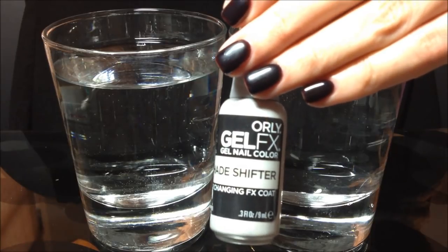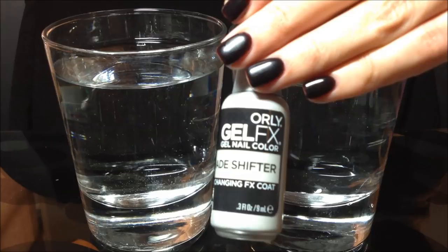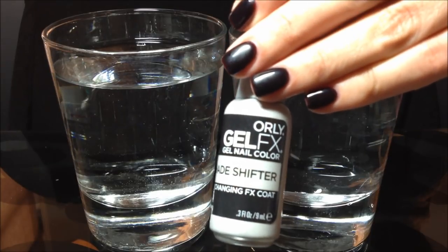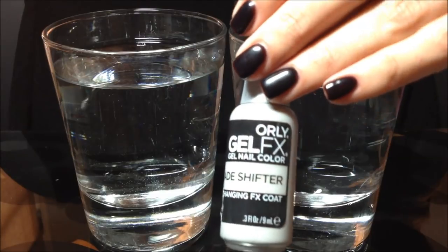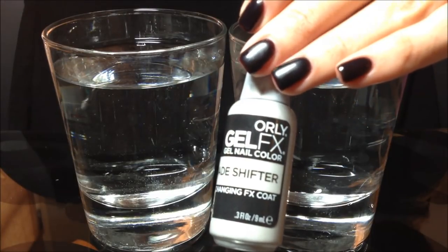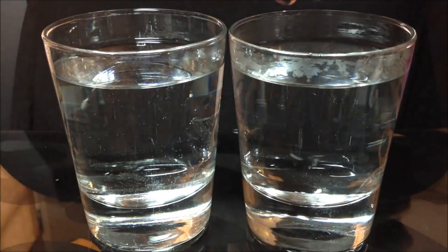So if your hands are cold, the polish is black, and if your hands are warm, then the polish underneath — the base color underneath — shows through. So I have an orange polish on underneath, and you can see my hands are pretty cold right now because the polish is black, and I'm going to show you real quick what happens when I warm them up.